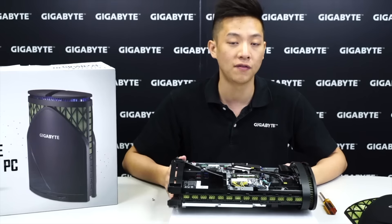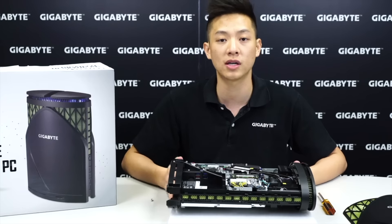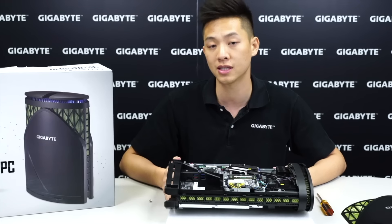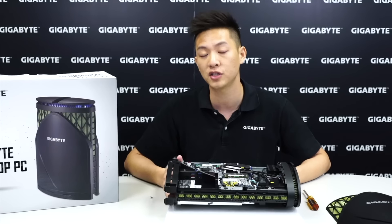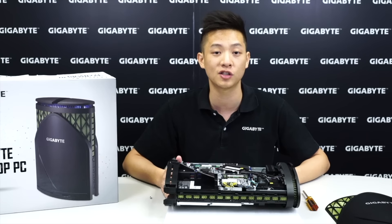That covers most of it for our desktop PC. If you liked this video, be sure to click the like button. If you want to see more, subscribe to the official YouTube channel at youtube.com/gigabyte-motherboards. We also host different types of contests, so follow our Facebook page at Gigabyte Motherboards. Hope to see you guys next time — my name is Leon Chen and we'll see you soon.